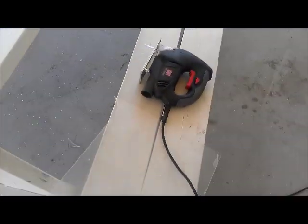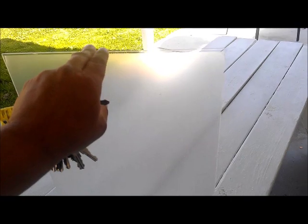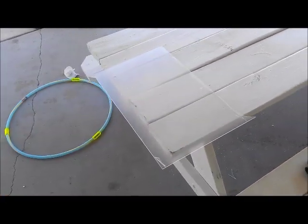So today, one of the windows on the RV or the trailer was broken. I'm not sure how it happened because it had a hole in it, and then when I was cleaning the window, it just shattered — it broke into like five pieces.